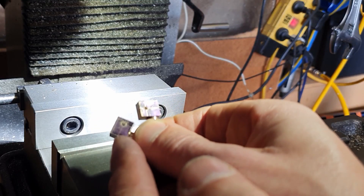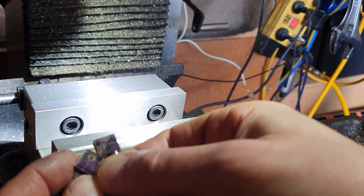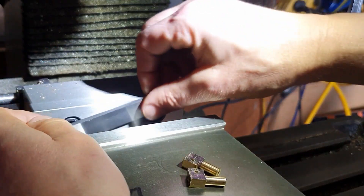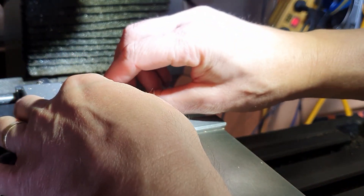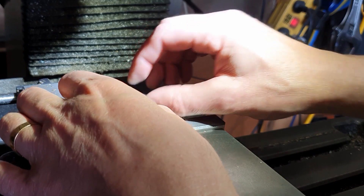I've cut those in half and the final job now is just to bring these down to size. I've marked on there in the layout die. We'll get them in the vice and machine them down. How I'm going to do that is just to stand them up on a parallel - they will support their own size and they won't tip over.